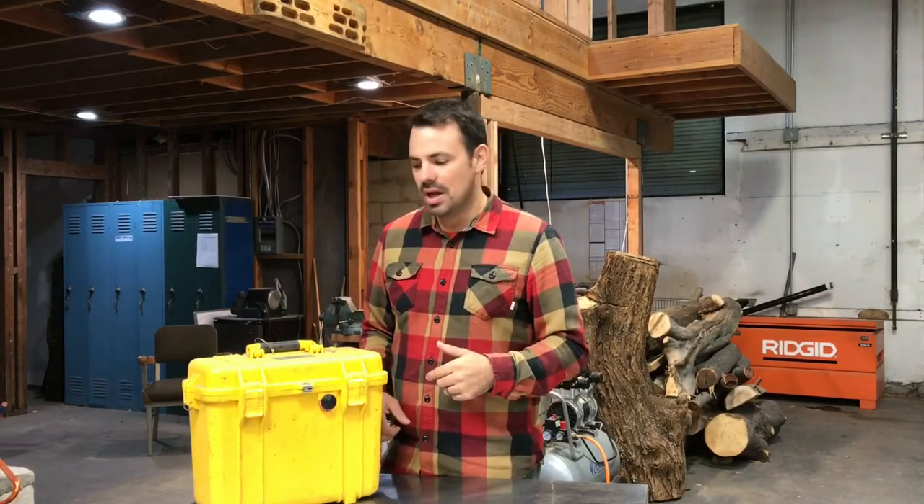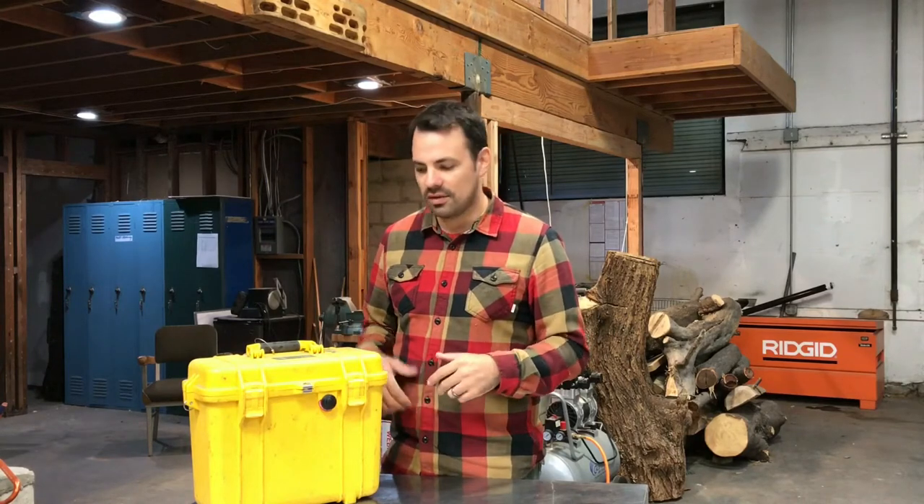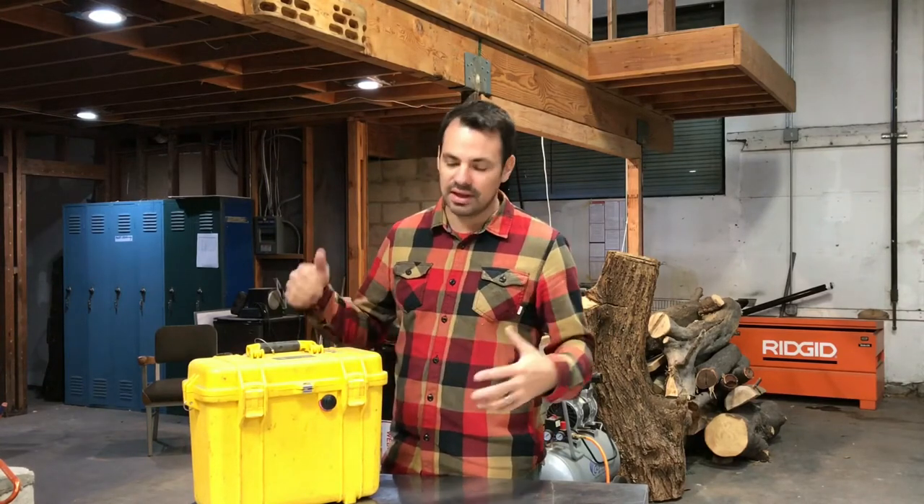Hey guys, I have this ArborJet Quick Jet Air System that we're going to put up for sale, so I'm making this video to show everything that comes with this particular kit.